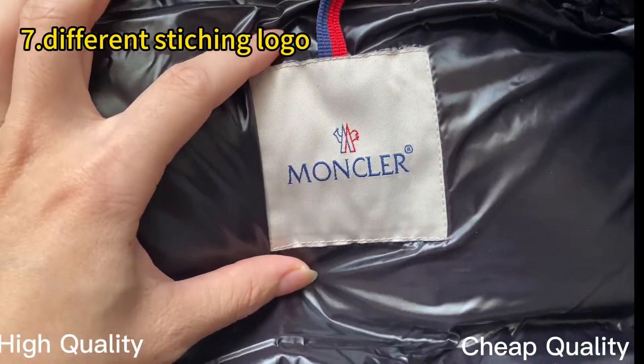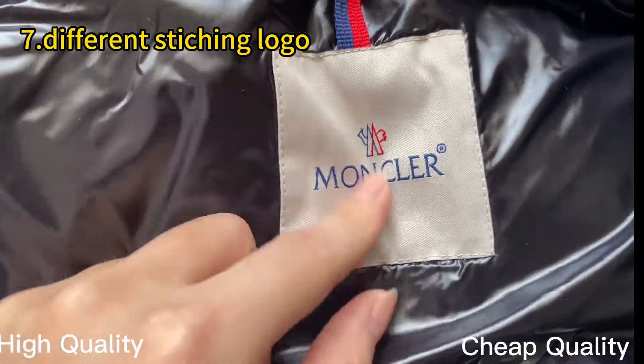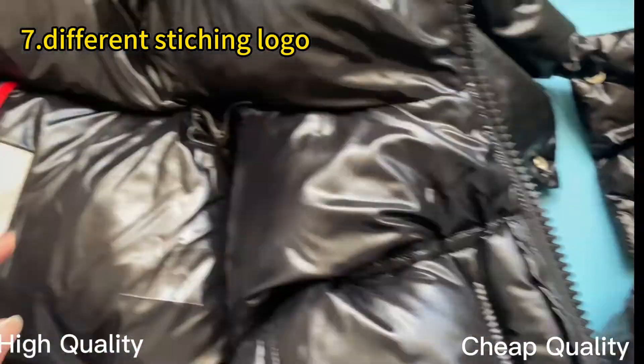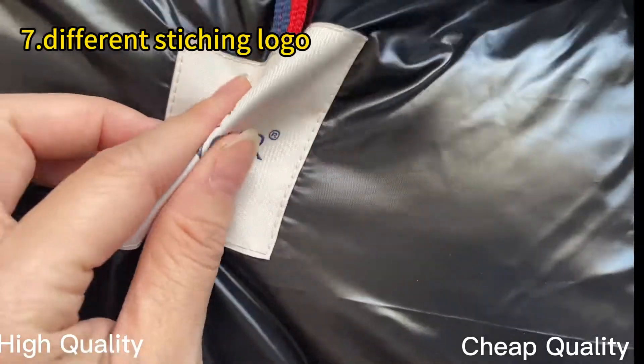This little logo piece — the material is not easy to maintain and can fray around the edges. This is cheap quality. Check our high retail quality — this is very good quality with soft material.